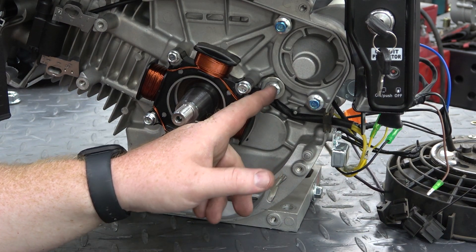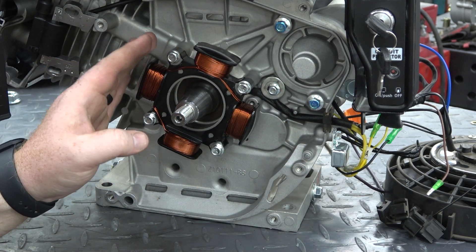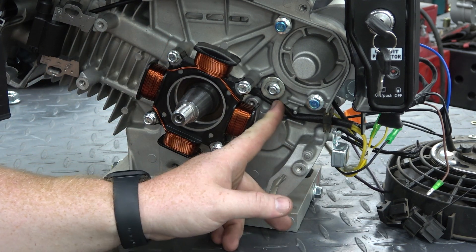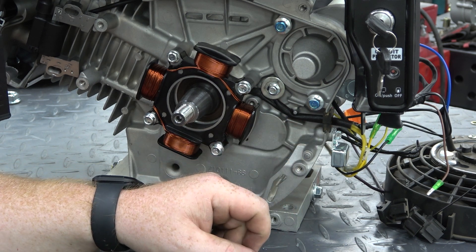I put a washer on there, but I'm not recommending you do this — again, this is a prototype, not the actual final kit. I'm sure the production version will come with the proper bolts and hardware needed. I just took a washer and pinched the wire, making sure it didn't cut into it, and it's held pretty well.